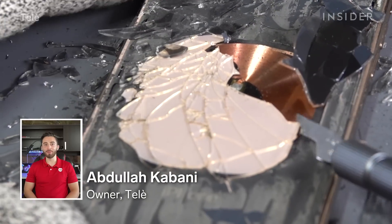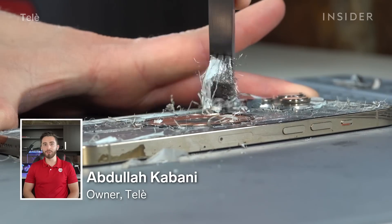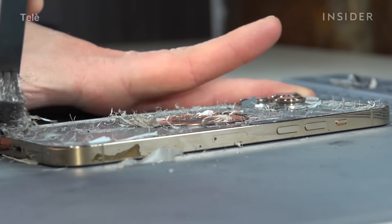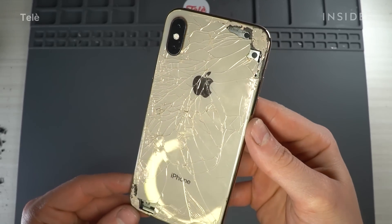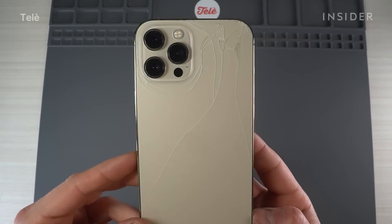My name is Abdullah, I am a phone repair store owner. Today I'll be showing you the repairs of three different iPhones in three different conditions. They all have a similar issue — a cracked back glass. The repairs are pretty similar, but each model has a few different steps.